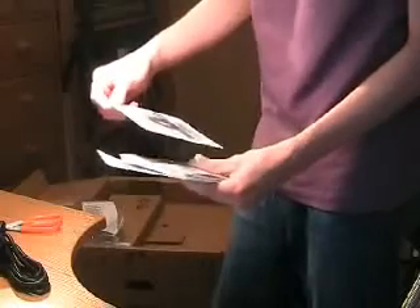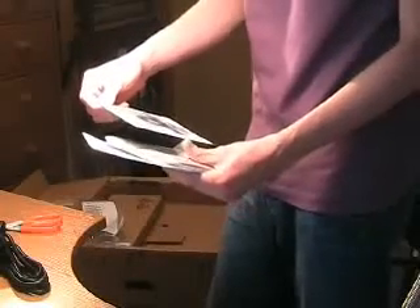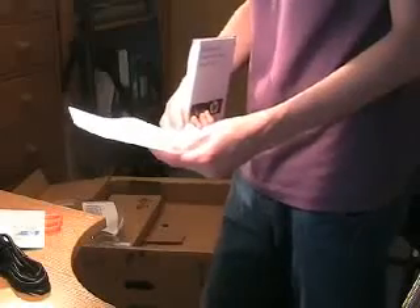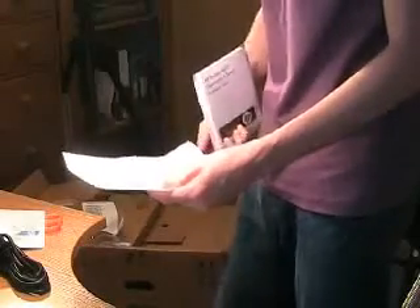The power cable — a standard one. There's the easy setup CD; I'm not sure what's on there, probably drivers and configuration files. There's a 'Read This First' note saying: do not use assisted install with software RAID enabled. And there's an installation sheet as well.